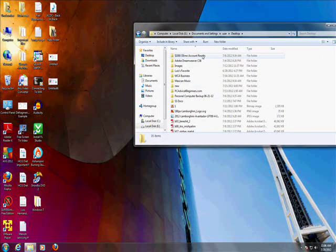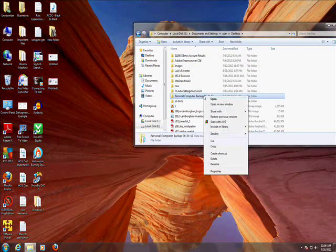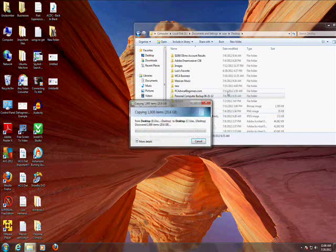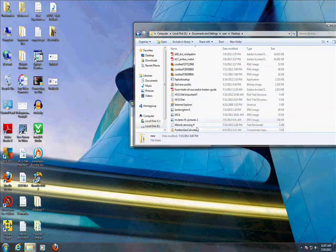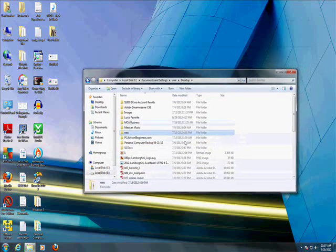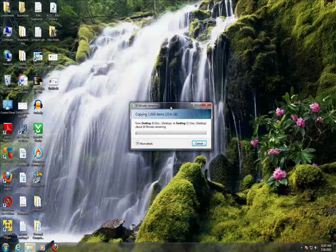So what I want to retrieve is Personal Computer Backup — you see this right here? That's what I want. So copy, paste, right here. That's the only thing I need. So that's going to take a while — it's 20 gigs that I'm copying, so this is going to take like 20 minutes.